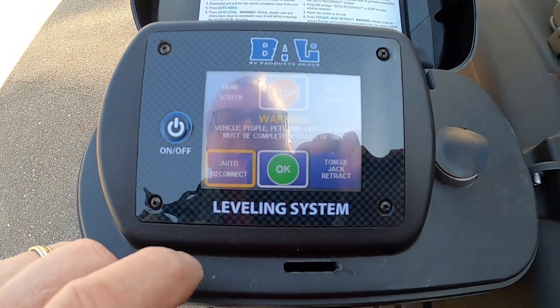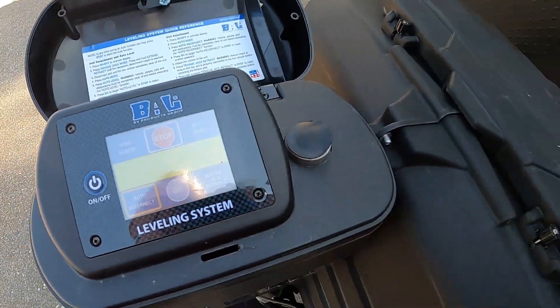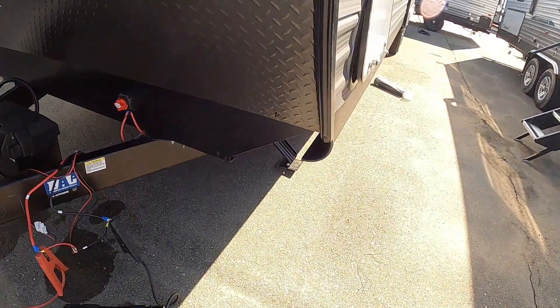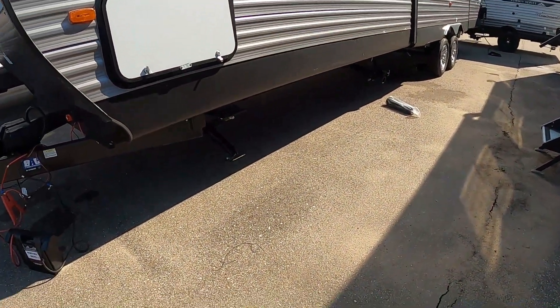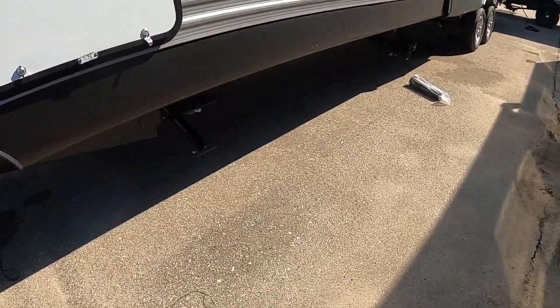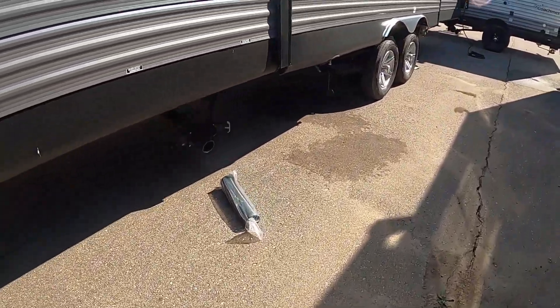I didn't mention the app — but get the One Control app. That will allow you to stand outside and open up the slide, watch it, show off your lights from outside, et cetera. Slides are in — shut off my lights and exit the unit.